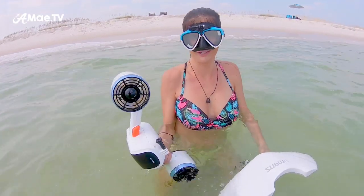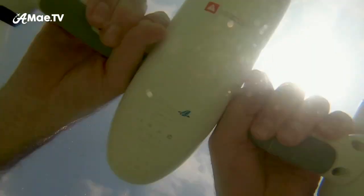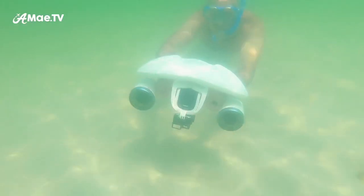This concludes our tests of the Sublue Whiteshark Mix. The battery has died — it has about a 30-minute life. It was a lot of fun; it definitely propels you through the water, which is so exciting, and you don't have to use any exertion, which is really nice. It's important to streamline your body — that's our main tip so far. The depth rating is 40 meters, or 20 meters with the floater.